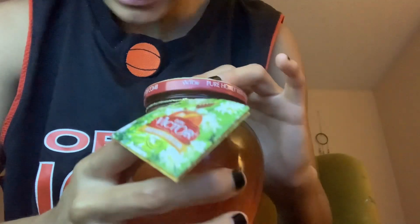It is one of my favorite ASMR things. I'm so excited — I've never tried a honeycomb. This is my first time trying it.